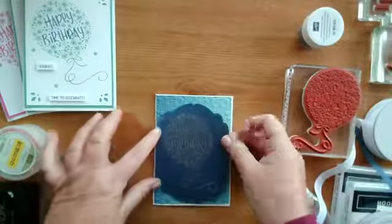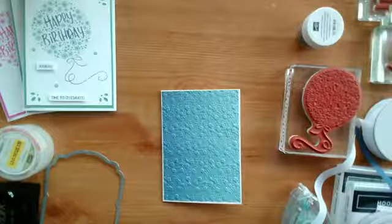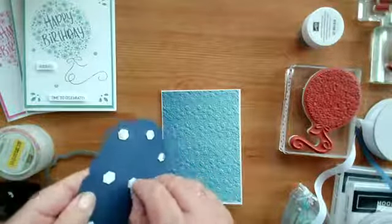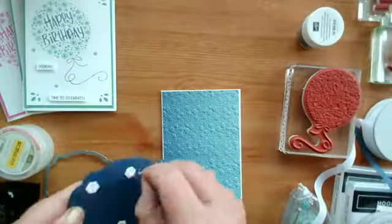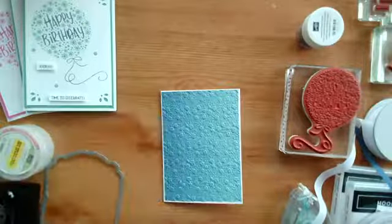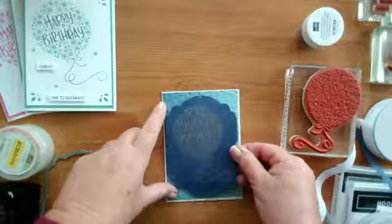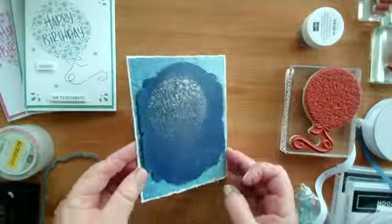Sorry, I'm doing this off camera because it's not very exciting to watch people peel off dimensionals. There we go, last three. I'm going to put my 'Happy Birthday' central on there — well, almost central — centered from the top and the bottom and the left and the right.